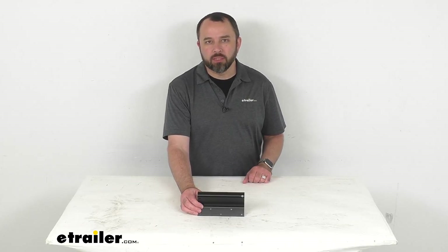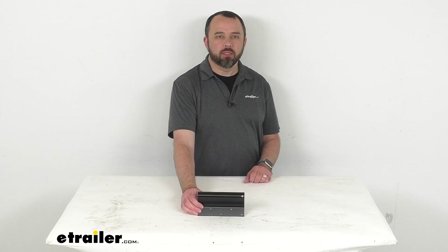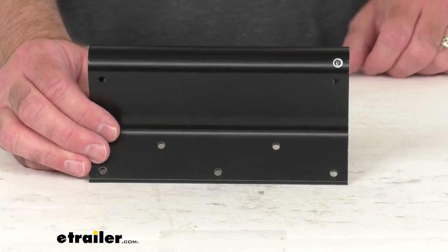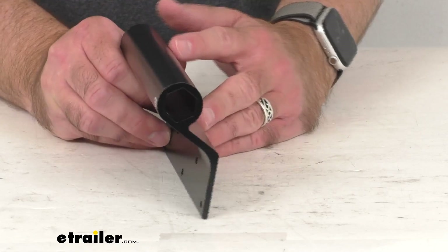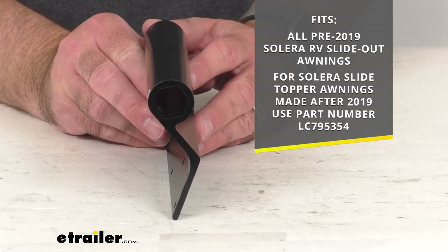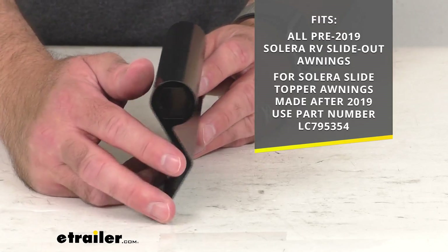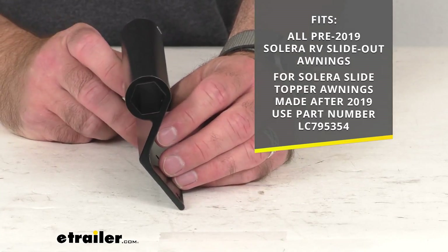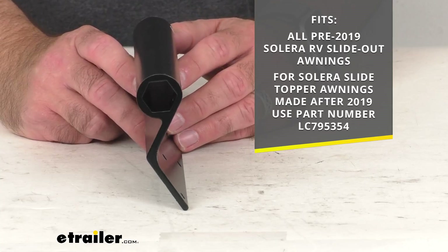Hi everybody, Andy here with thetrailer.com. Let's take a real quick look together at this replacement bracket for the pre-2019 Solera RV slide-out awnings. This is going to replace one of the brackets on your Solera RV slide-out awning manufactured before 2019. The good news is this will fit all pre-2019 Solera RV slide-out awnings.